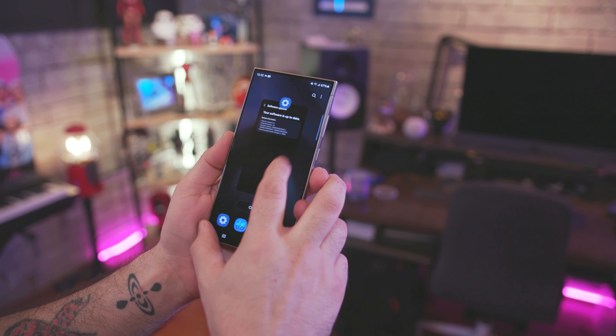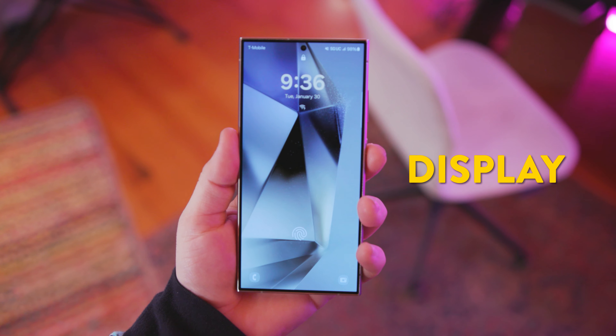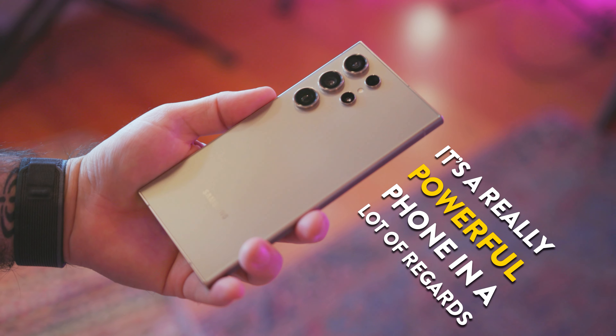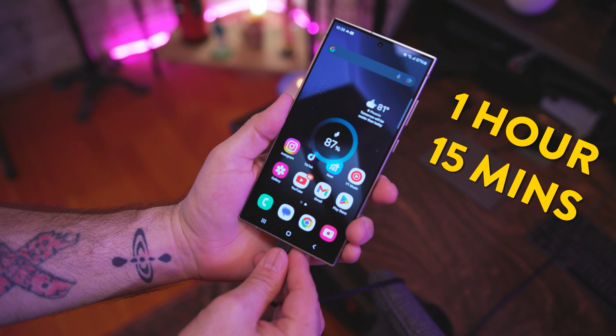With all that photo taking, AI using, and S Pen poking around, what's the deal with battery life? We've got a 5,000 milliamp-hour battery, and honestly I haven't noticed any battery issues — even a power user can make it through the day. Minimal users can definitely expect to last even longer. And if needed, there's 45-watt wired charging that can take the phone from zero to 100% in about an hour and 15 minutes, which is a win.